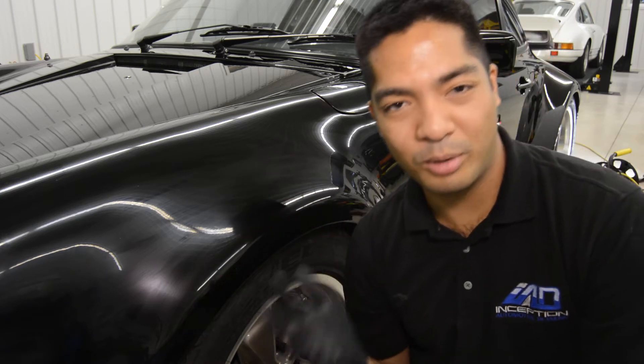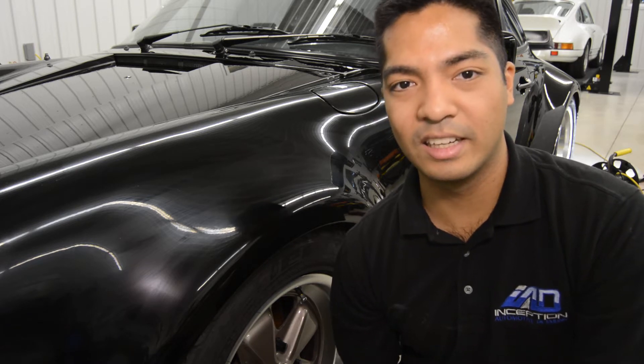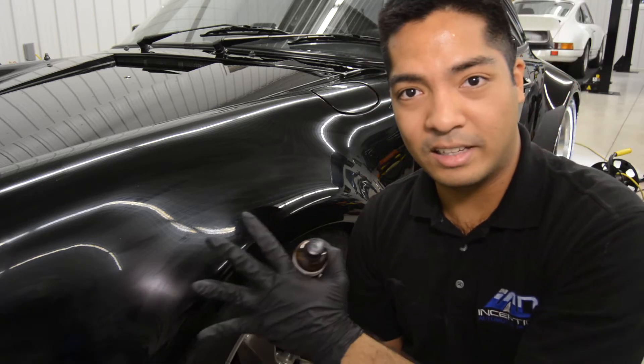What a glass coating is — it's pretty much the replacement for the traditional wax or sealant. They're a lot more durable and give you a lot better shine as well. So now I'm applying it here.